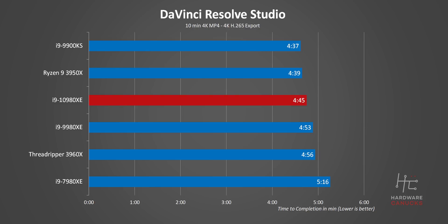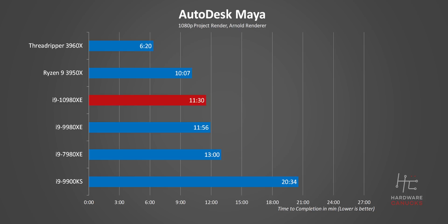We're then back to reality in DaVinci Resolve, where the 10980XE does edge out the Threadripper 3960X, but it also gets beat by the cheaper 3950X. And in Autodesk Maya, it gets spanked like no one's business.